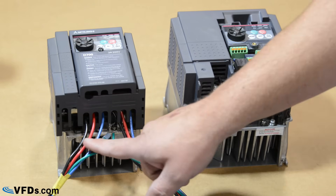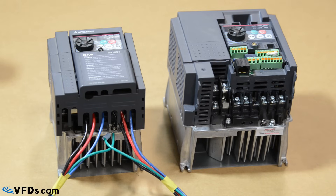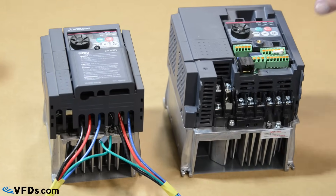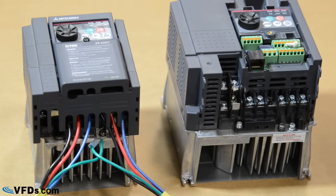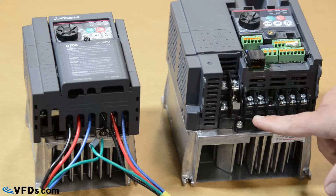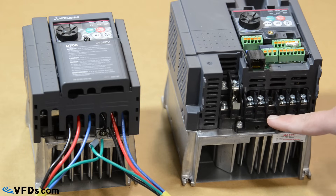I've also pre-wired the three-phase power in and out of the three-phase model, but I'll show you that later. The first thing you're going to want to do is locate the terminals that you're going to be tying your wires to.